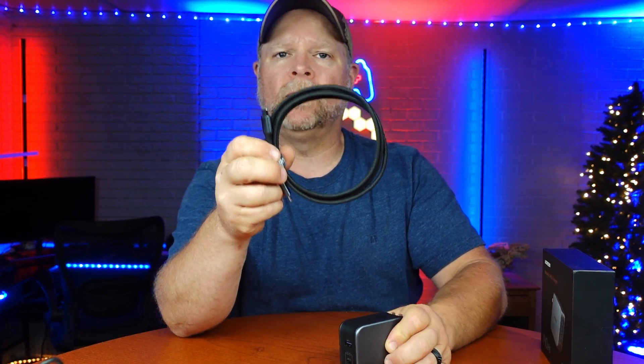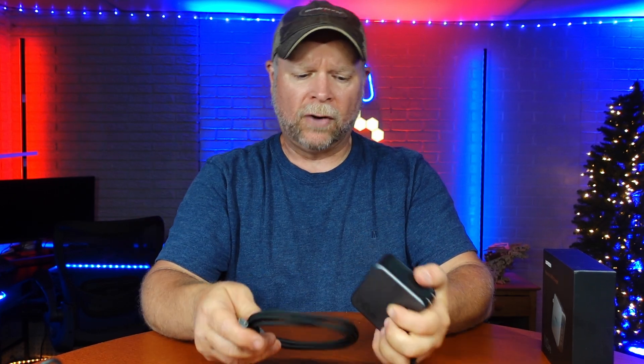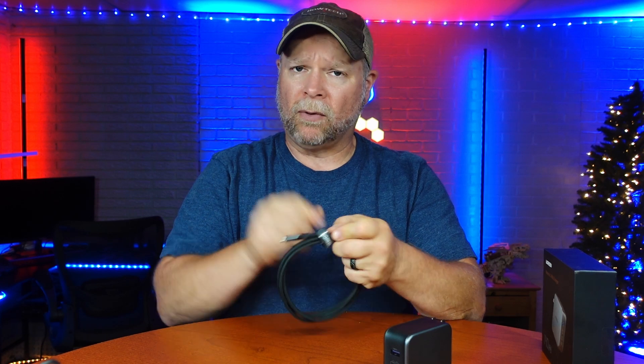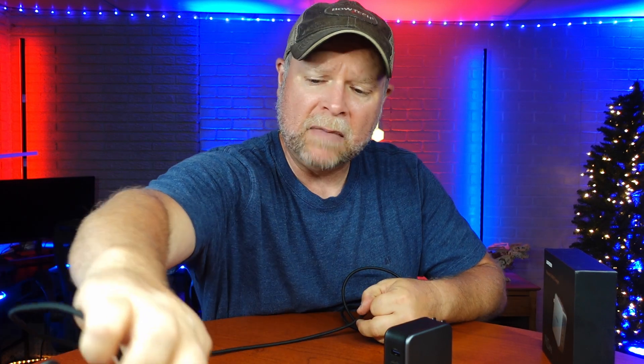They also give you a 6-foot braided cable. What we're going to do today is run a couple of tests just to see if this actually boosts the wattage coming from the adapter into the phone. The first thing we're going to do is hook up the USB-C to USB-C into a power strip and then into my phone, and we're going to see what the current is going into the phone, measured by milliamps.